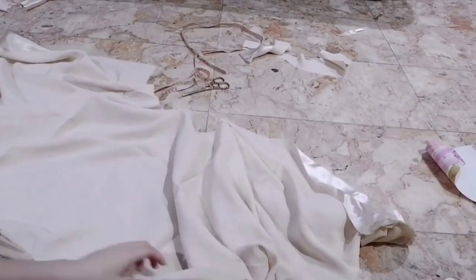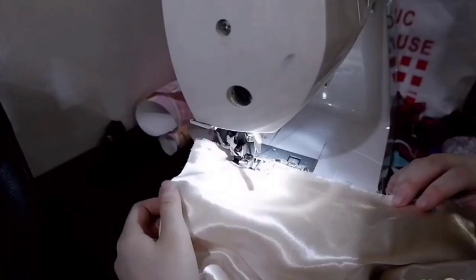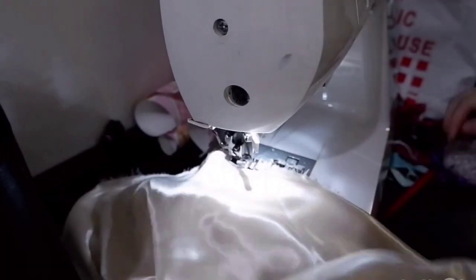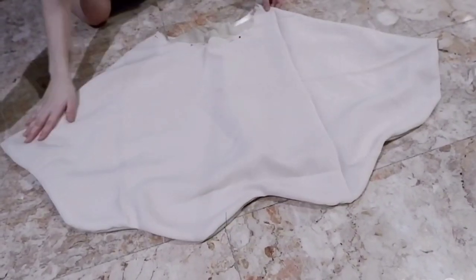Flip the skirt right side out. I don't know why this was so fun, but if circle skirts didn't take up so much fabric I'd make more just to flip them right side out. It's probably best to iron the seams flat but I don't like ironing things, so I will not. Close it off by sewing the lining layer to the lining layer and the top layer to the top layer. And now we're done with the skirt — look at the cool scallop edge!